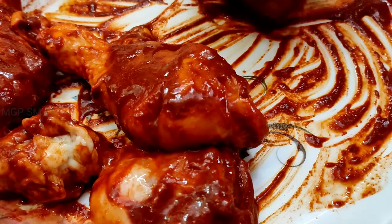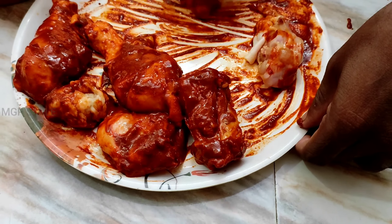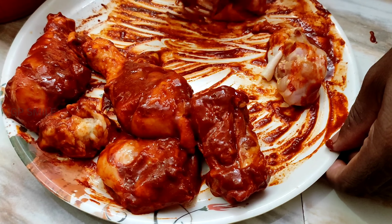Now I am going to go to the grill area. Now I am going to go there, and then I will see you at the grill.